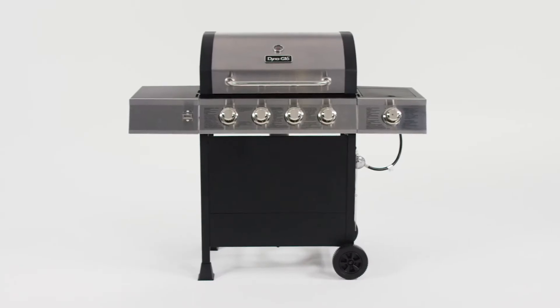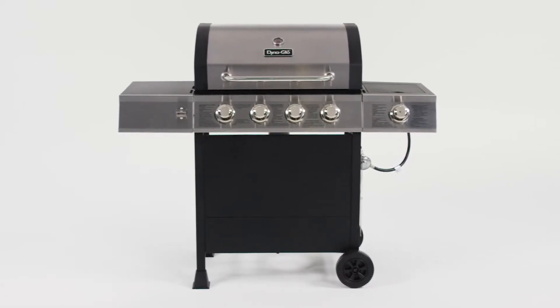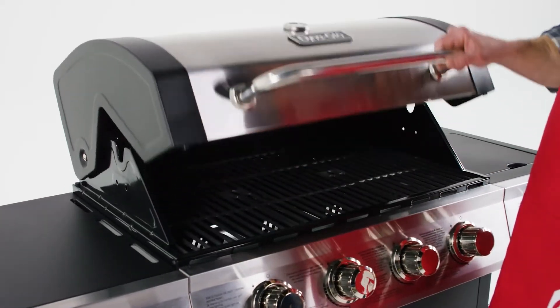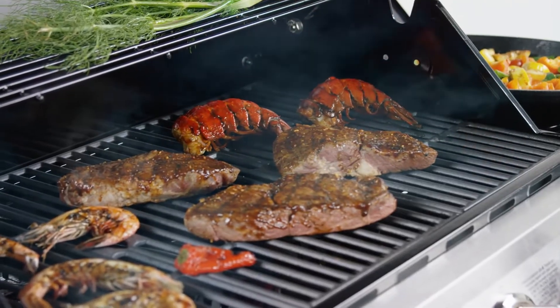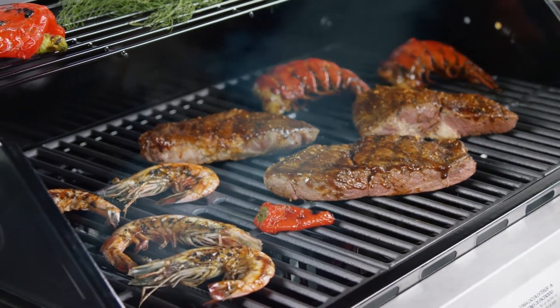The new Dyna-Glo four burner open cart LP gas grill with side burner is ideal for showcasing your grilling expertise. This heavy-duty gas grill utilizes 60,000 BTUs over 626 square inches of total cooking area. Its four commercial-grade stainless steel burners are durable and resilient for maximum grilling performance.